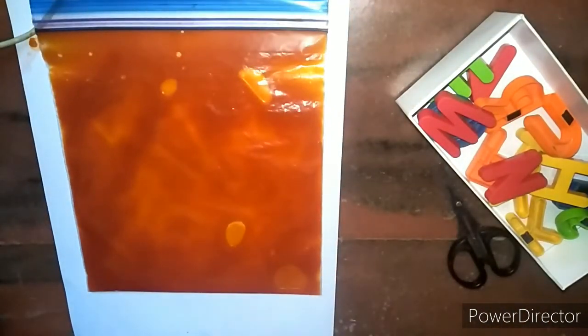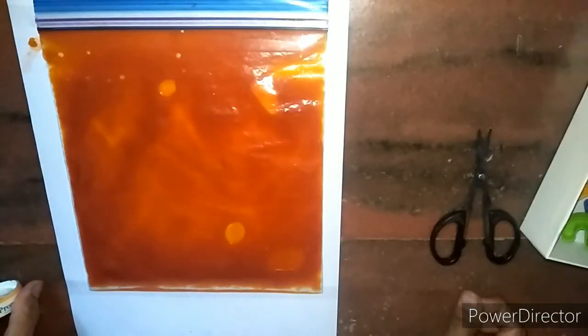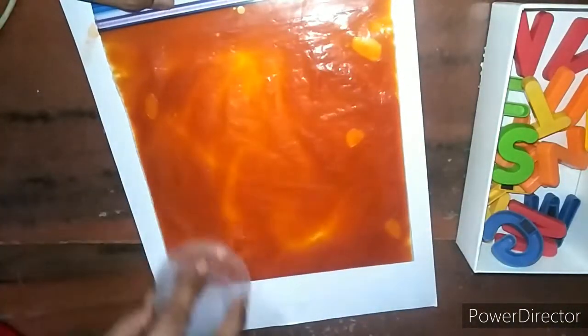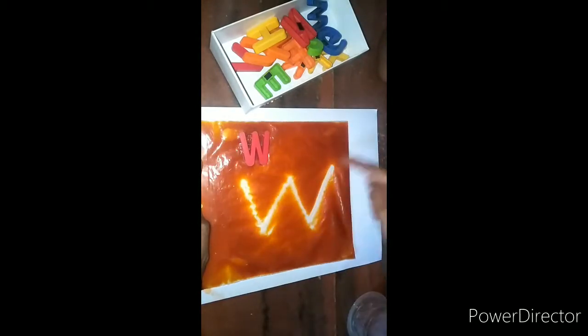At times when the child writes a right curved or left curved letter, the pouch might move due to the pressure, which will not be comfortable. What you can do is stick the pouch on all sides using cello tape to the surface you've placed it on so that it will not move.